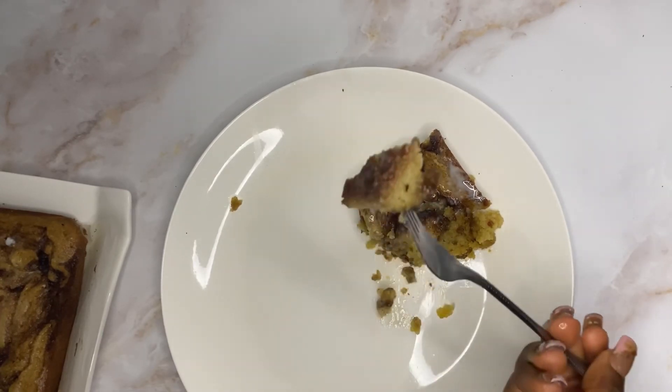Pour the glaze over the warm cake, then serve and enjoy. If you enjoyed the video, make sure to like, share, and leave a comment.